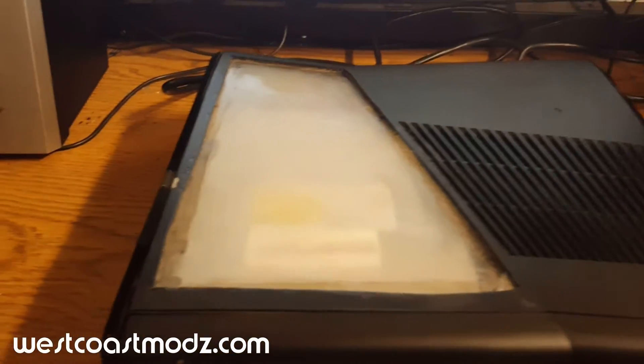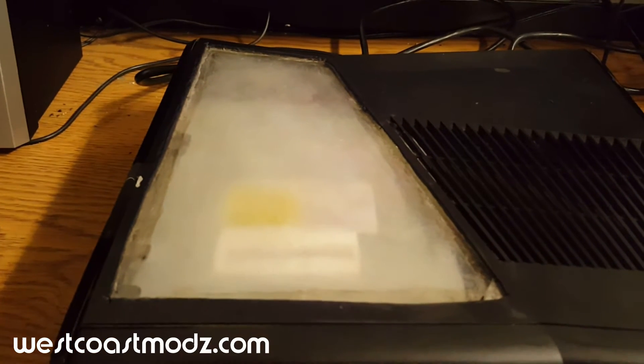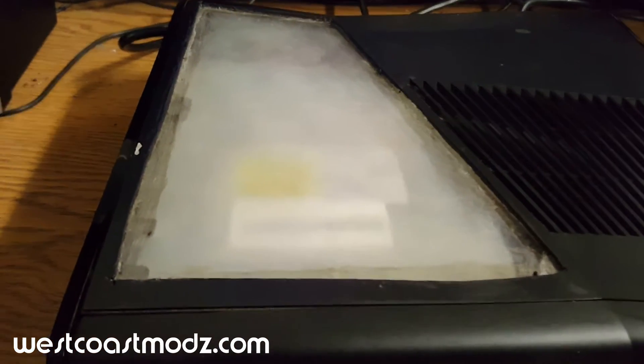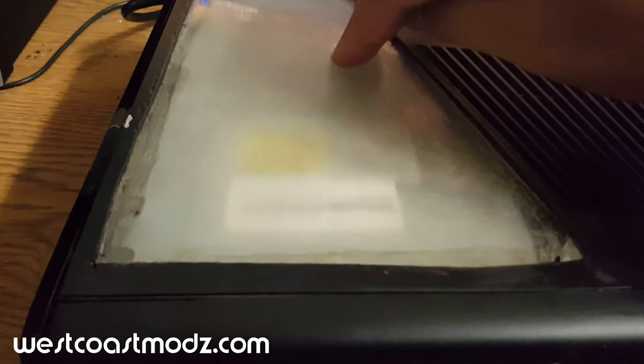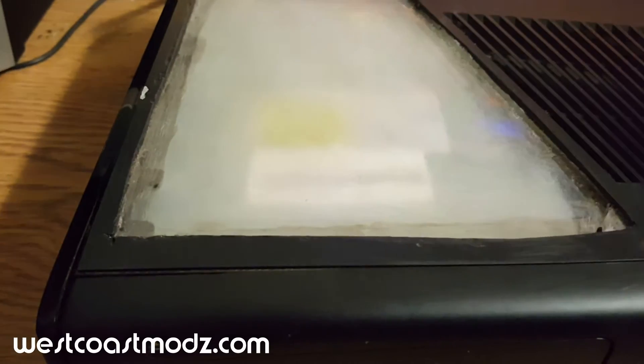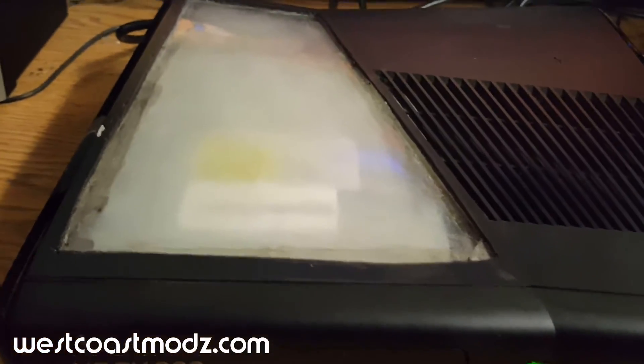For those of you that are interested, we didn't do this case cut — it came that way. We actually thought that the film was still on here, but it's not. It's like someone sanded it down. Not much we can do with it; we wish we could.